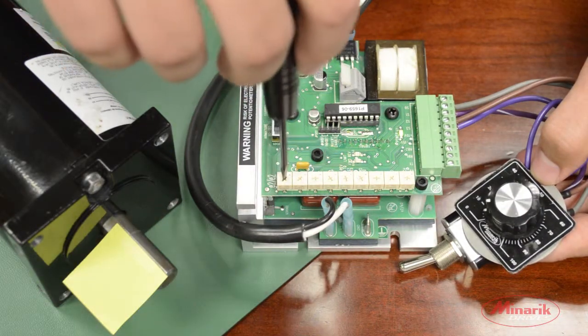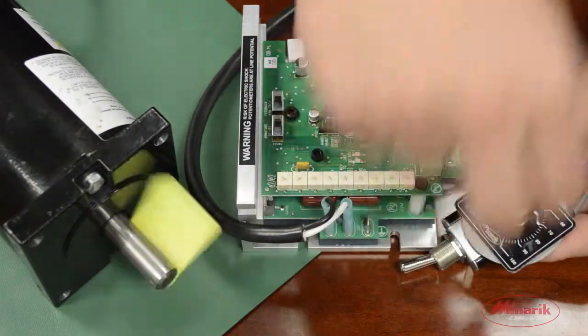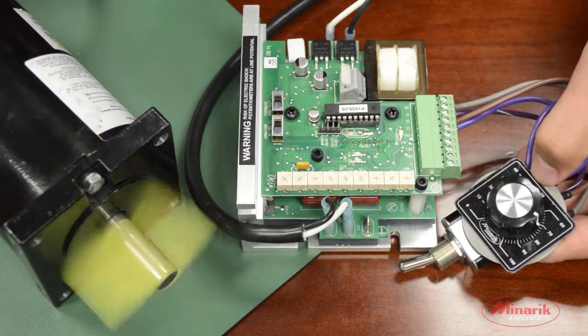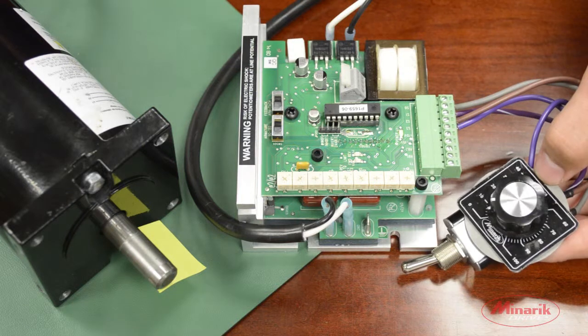On the first trim pot, the Forward Acceleration, if we were to turn it full clockwise, you can see now the drive will ramp up the motor to set speed but stop the motor as fast as it can.